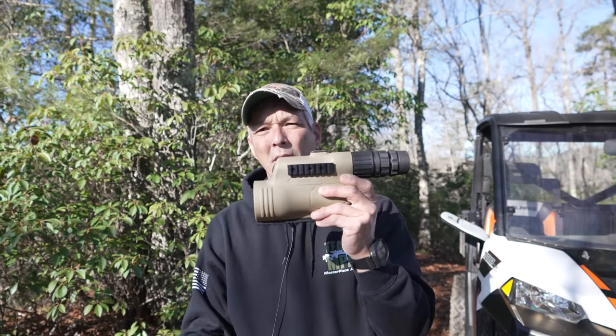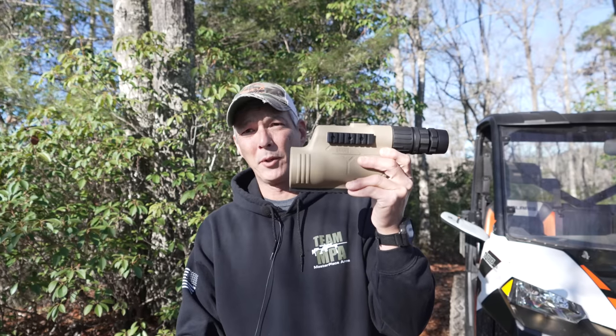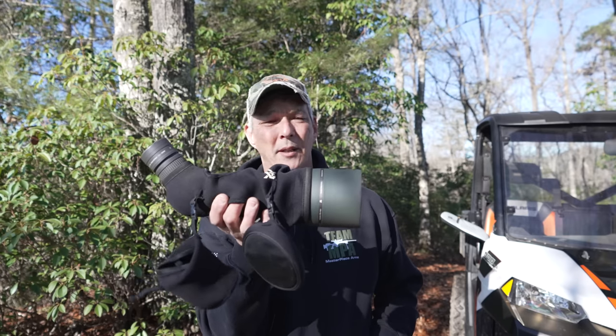Before we get started, first and foremost you have to ask yourself: do you want a straight-through scope — something compact or longer that you look straight through — or do you want something with an angled eyepiece like this Vortex? They all have their pros, cons, advantages, and disadvantages. We're going to answer those questions first before we start looking at them.